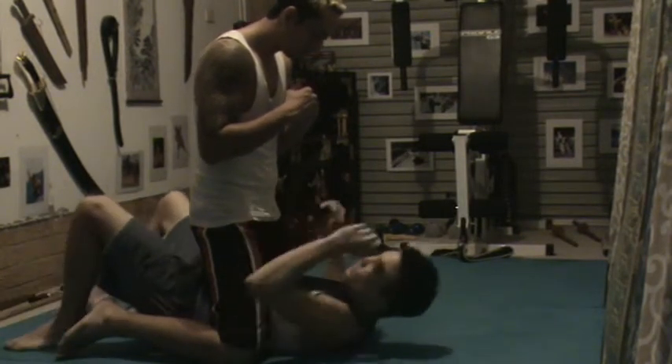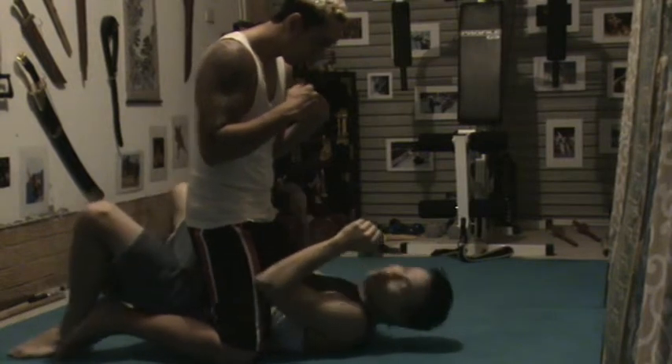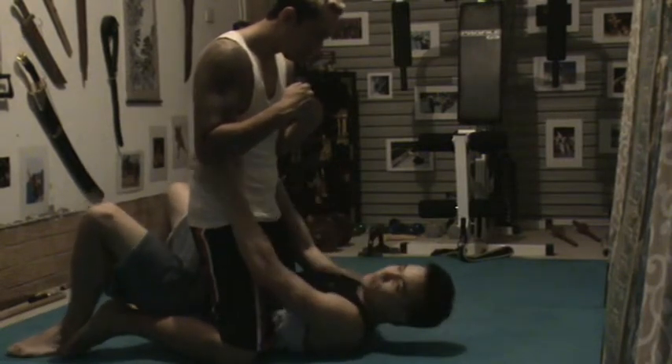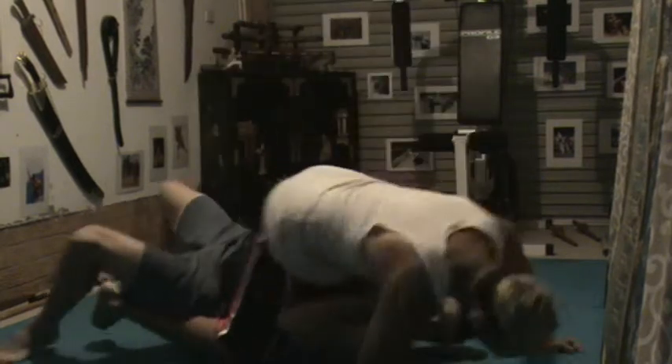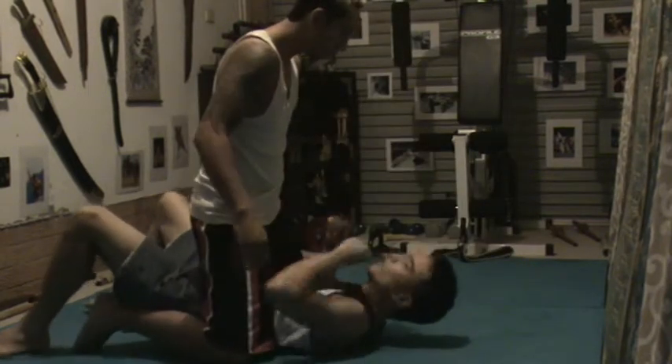So for mounts, your basic: bring your feet up, bridge, bridge higher, throw over your hips, push them off, grab an arm, push to the side — either side, whatever.